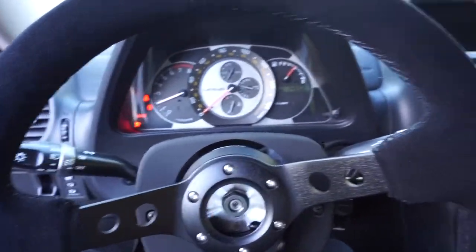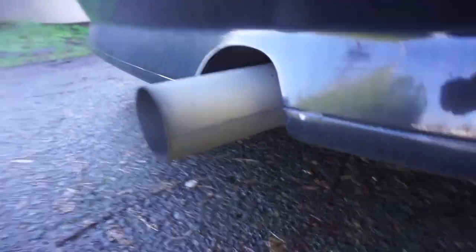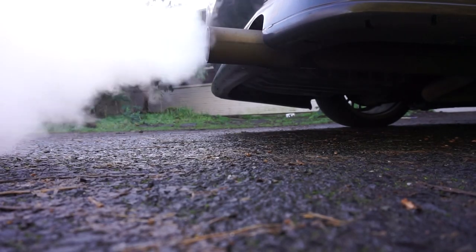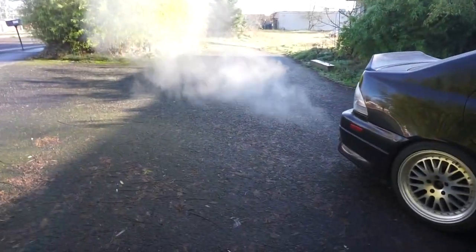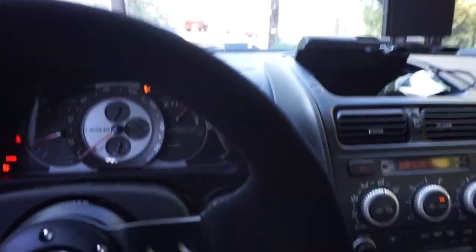It's cold as hell right now — as you guys can see it's about 34 degrees here. Look at all that smoke, holy crap, this is like a little fog machine over here. The cool thing about my IS300, like most of them, they have heated seats.